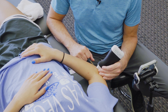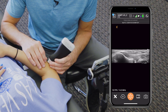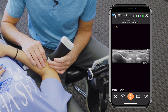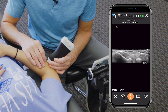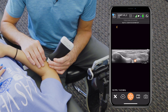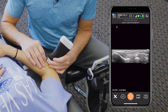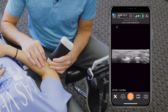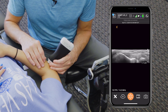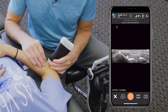We're going to place the probe in long axis view and get the view of the humeral radial joint. We'll look at some important structures: the lateral epicondyle, the joint, and then the radial head. Spanning that joint is the radial collateral ligament, which runs about halfway up the slope of the lateral epicondyle, and just superficial to that we have the common extensor origin.